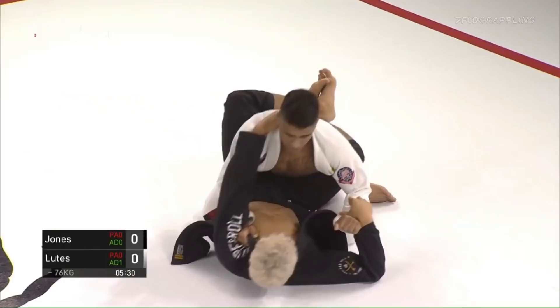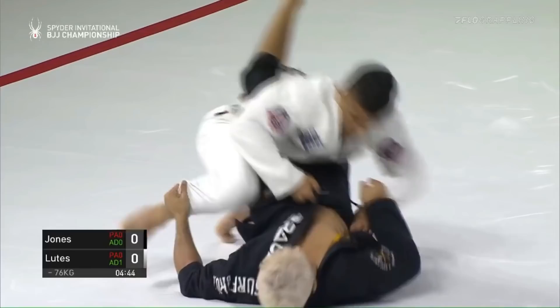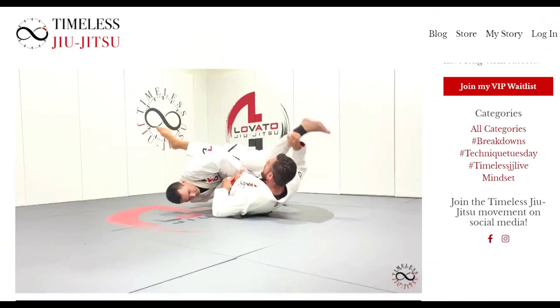The concept of the sweep is simple. While you have your opponent in your closed guard, you essentially off-balance them to one side while controlling their limbs to prevent them from posting to defend, while also elevating them up to help the momentum. This presents different options of attack pending the opponent's reactions, such as ending in full mount, attacking the posting arm for an arm lock, or taking the back — which is what Victor ended up doing.